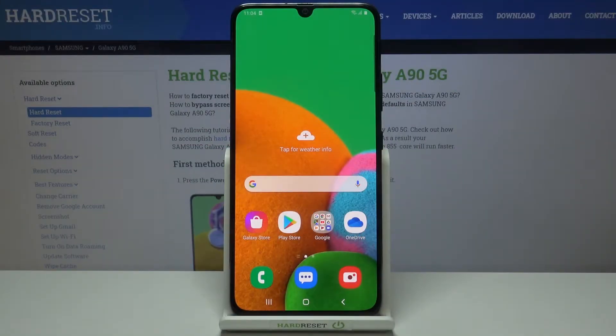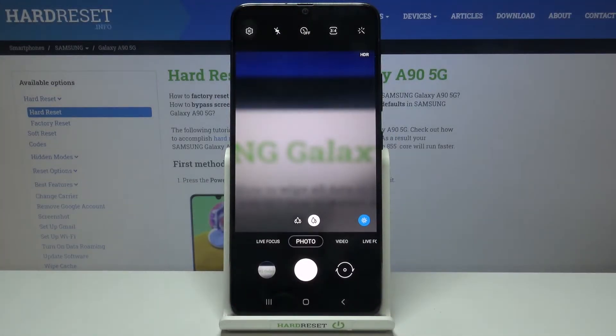Welcome! Here I've got the Samsung Galaxy A90 5G and I'm going to show you how to allow the camera app to scan QR codes on this device. Let's start by tapping on the camera button to open it — for now we are in the standard photo mode.